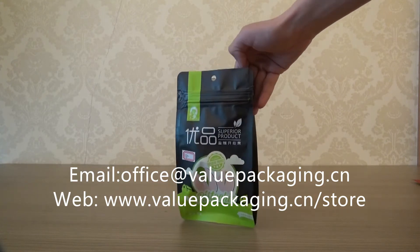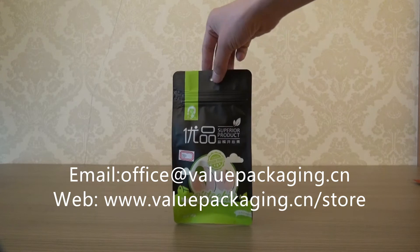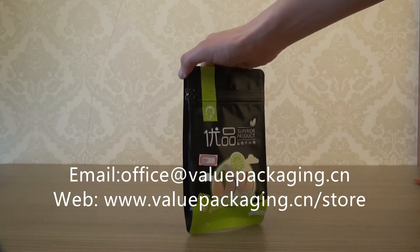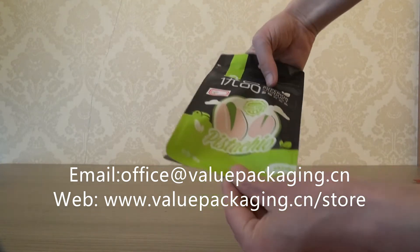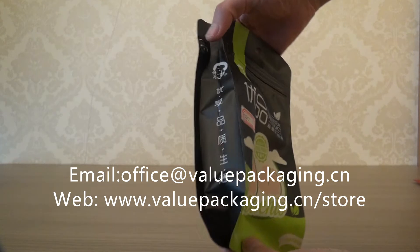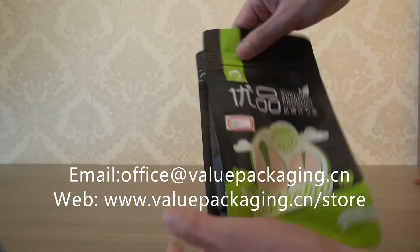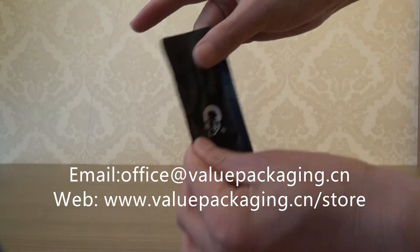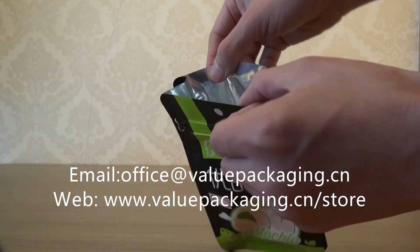This is a matte finish bag intended for packaging dry nuts. It is not flat bottom — the bottom is sealed. It is side gusseted, so the products can be filled from the top and then sealed.